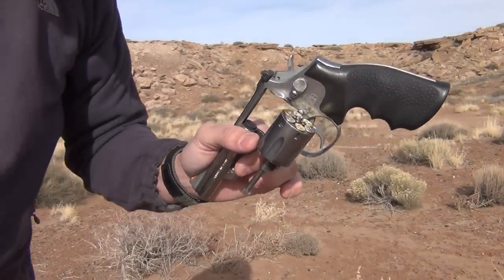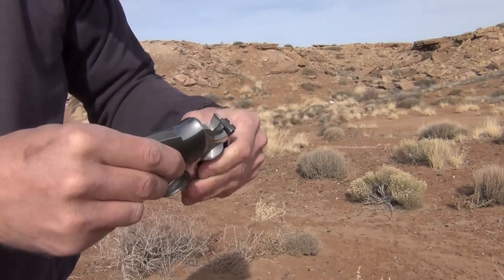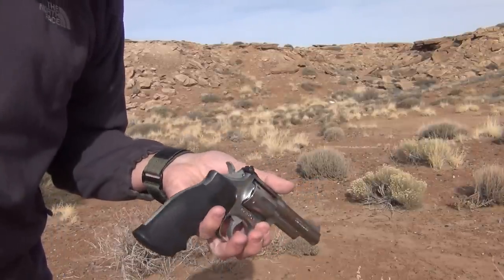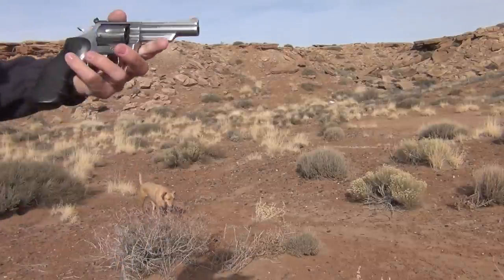Now all of these bullets are shooting the same powder — Alliant Unique Powder at about four grains — and they're shooting a 124 grain Lee cast Cone Nose bullet.